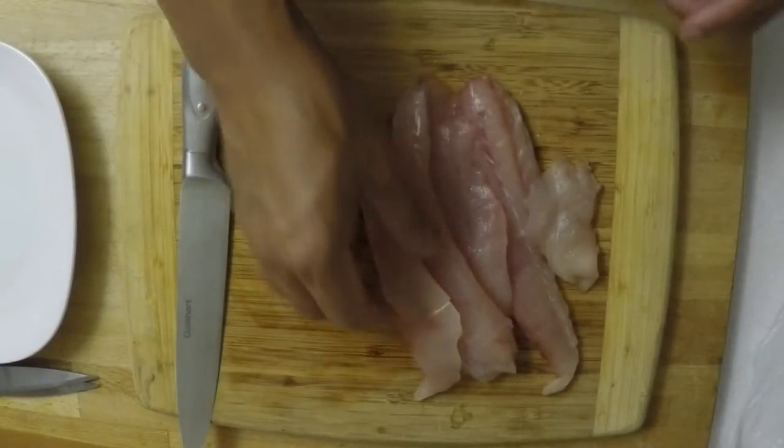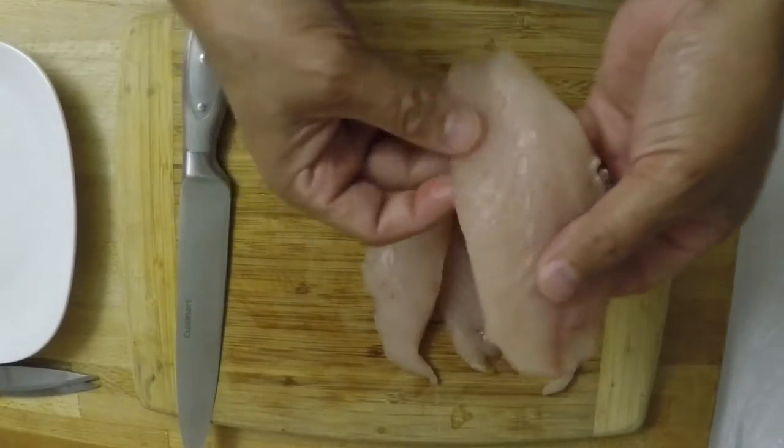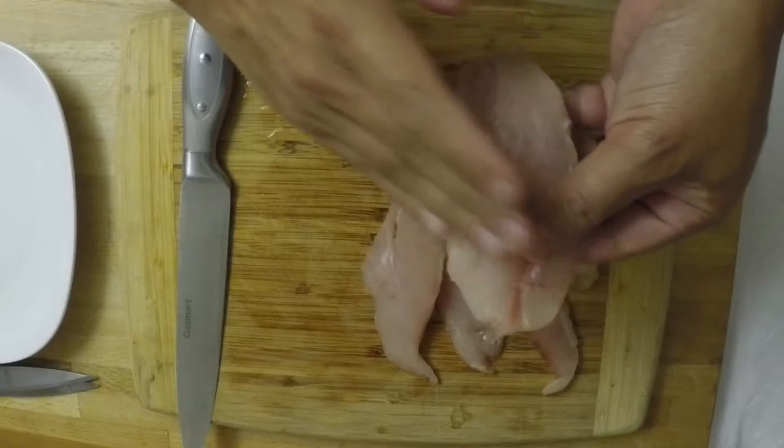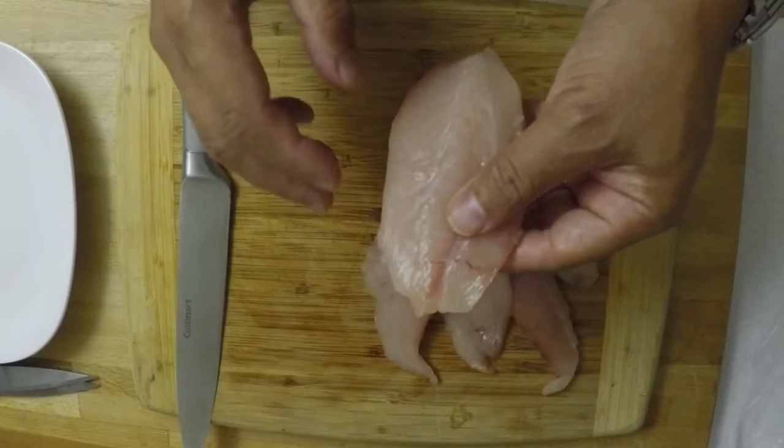I've got the thawed-out yellowjack here. You want to look at the lines in the fish and cut it perpendicular to those lines, so that each piece breaks off easily.